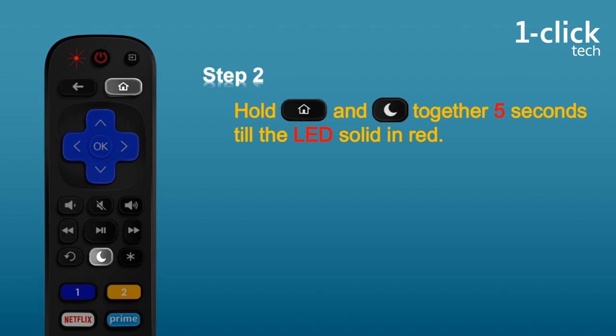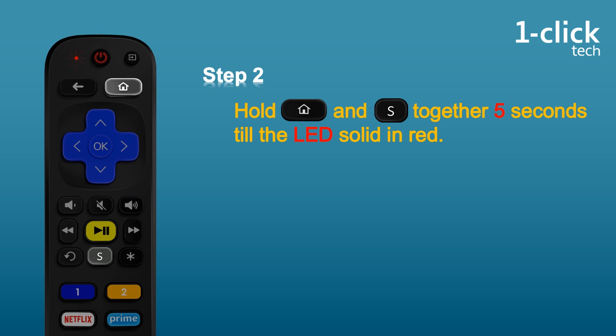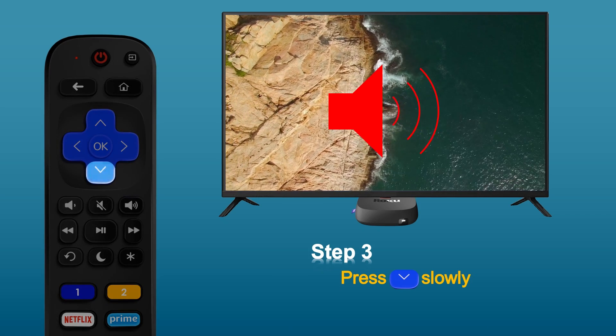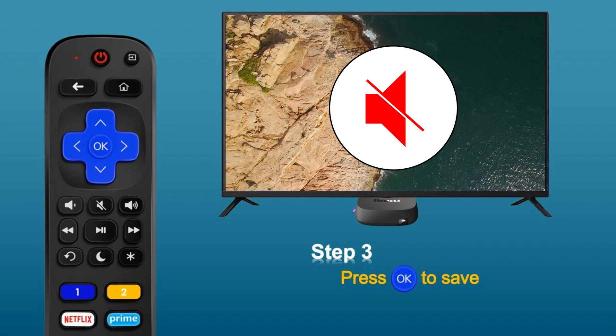Hold the two buttons for five seconds till the LED solid in red. For the model RTU07, hold home button and S button till the LED solid. Step 3: press down arrow button every two seconds till the TV got muted. For some TV, you may have to press dozens of times till the TV is muted, so please be patient.